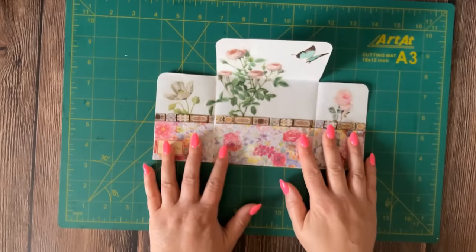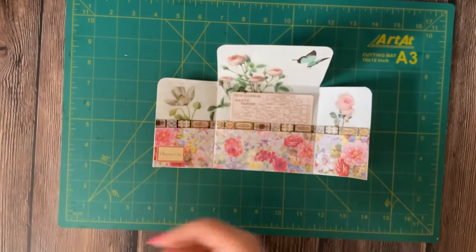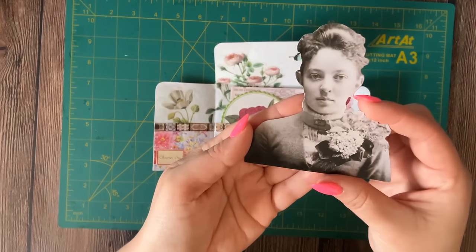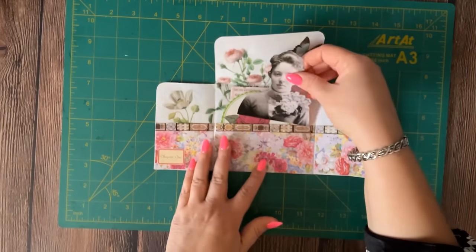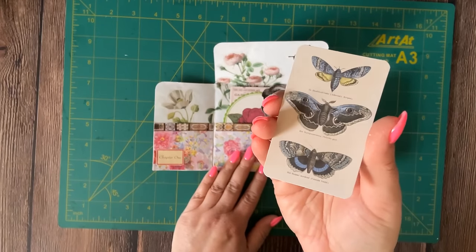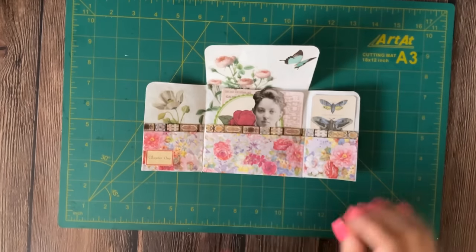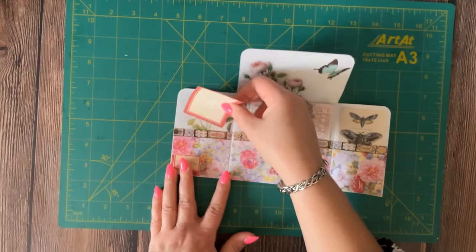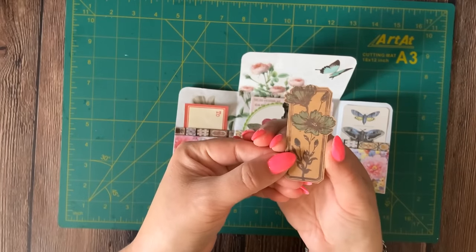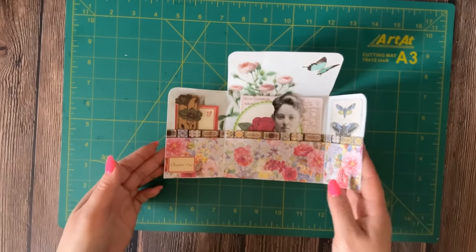Now let's add some goodies into our pockets: a fun vintage map in the middle pocket, a vintage paper coaster, and a Tim Holtz paper doll. We're going to add a pretty butterfly card into the right side pocket, a vintage label onto the left side pocket, and a fun little floral die card. Now let's work on the closure for our trifold — the top flap goes over the side flaps.